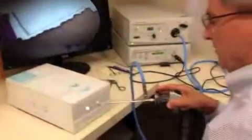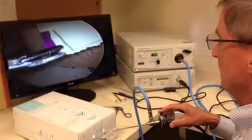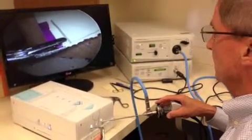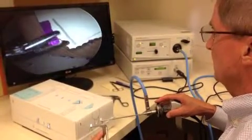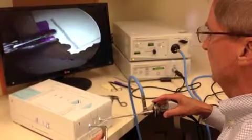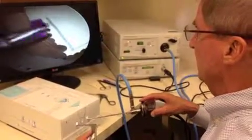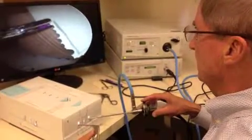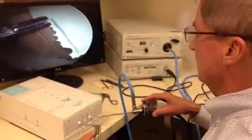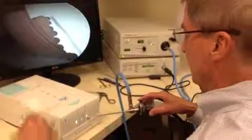Then we switch hands — hammer in the right hand, punch in the left hand — getting rid of the blue line and leaving the pencil line. We're not giving points for how deep that is; just resect the blue line and leave the pencil line. That's task number one.